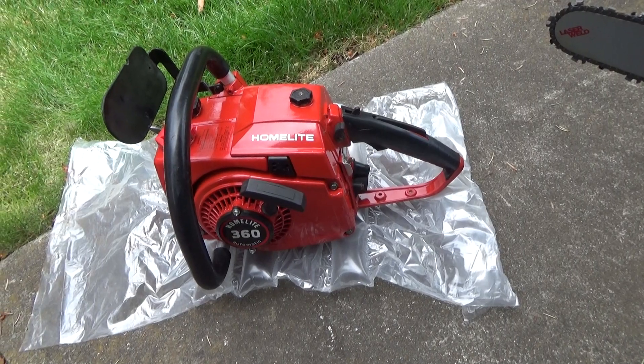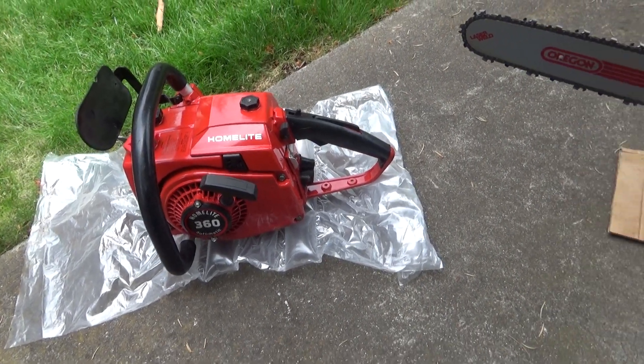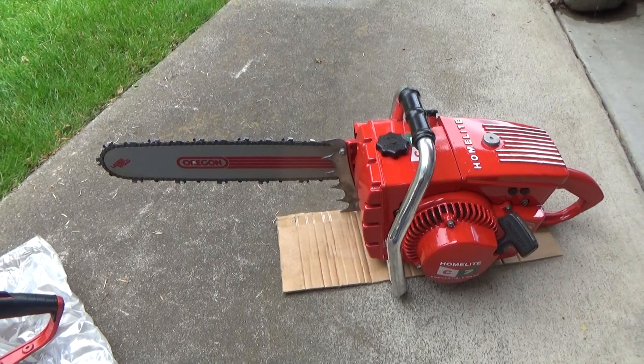In theory, a person could restore one of these saws like this, take it out, run it as a firewood saw, and if you were careful with it, it would stay looking nice for quite a few years. That is some of what I've been working on this weekend.